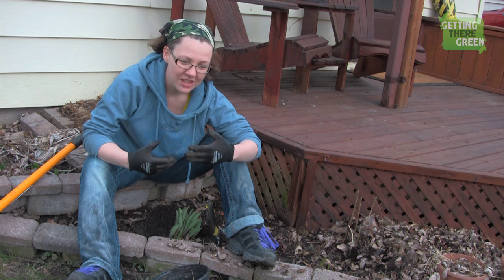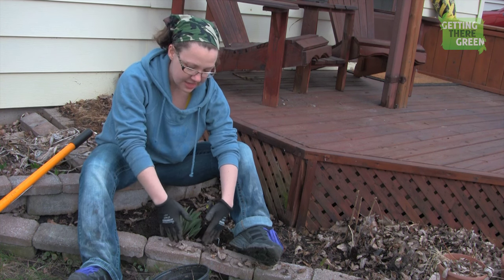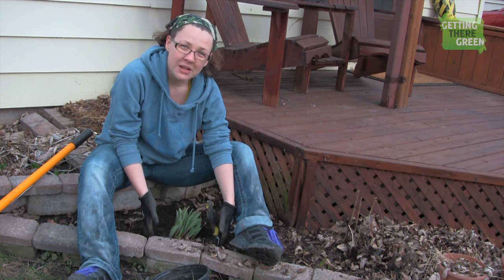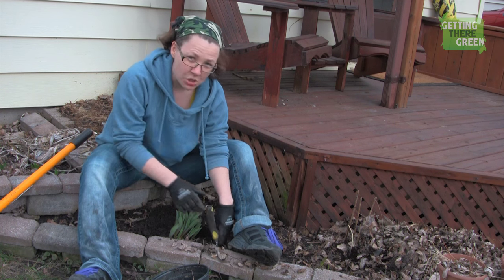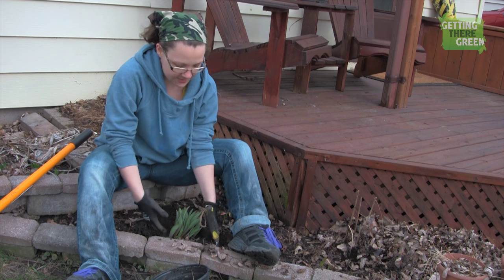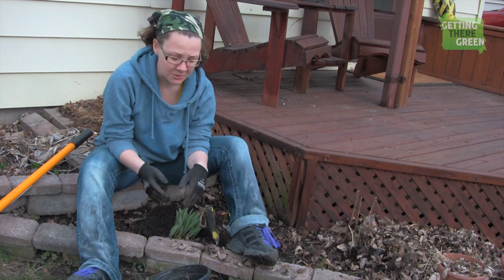What you want to do to give them the best success is dig a few inches around the outside of where you know the bulbs will be, so that you're not disturbing the bulbs. Dig around, try not to disturb the bulbs, get them out, put them into a pot, and hopefully get them back into the ground as soon as possible.